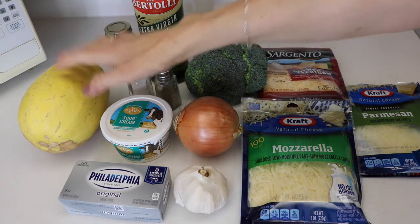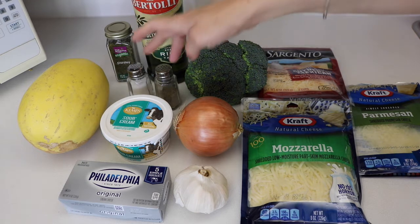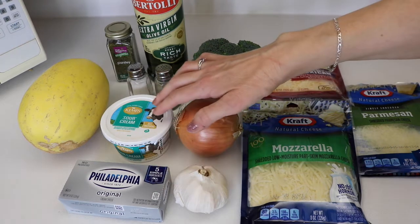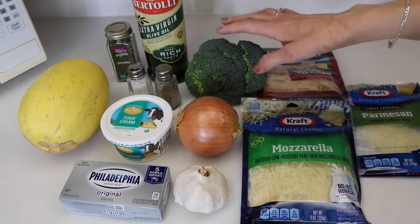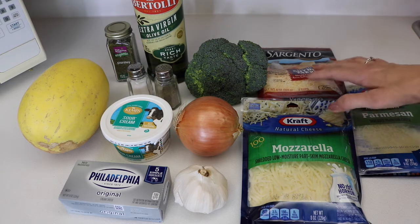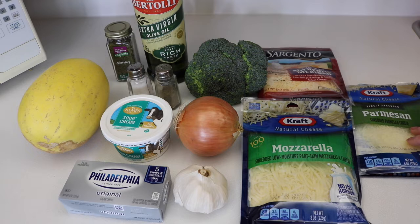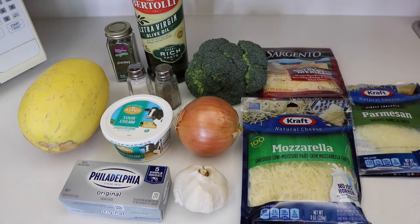For this recipe you're going to need one spaghetti squash, some olive oil to drizzle on the squash, salt and pepper to taste, four ounces of cream cheese, half a cup of sour cream, one onion, two cloves of garlic, about four cups of broccoli, and about one cup of cheese. I'm using Mexican cheese and mozzarella, and I'll put some Parmesan on top. When we're all done we'll top it with some dried parsley, or fresh parsley if you have it.